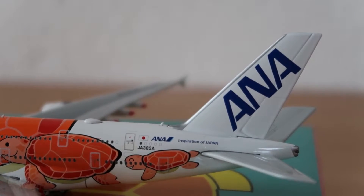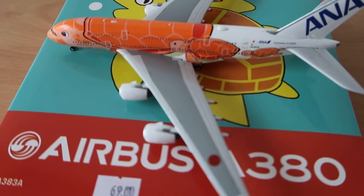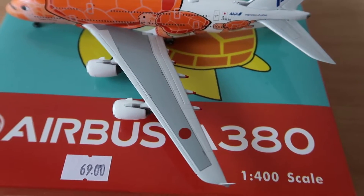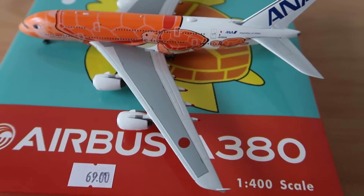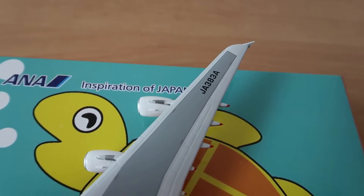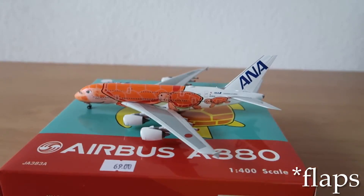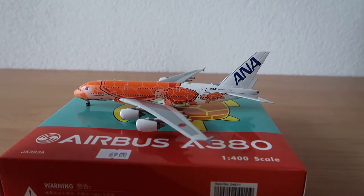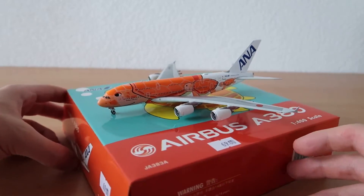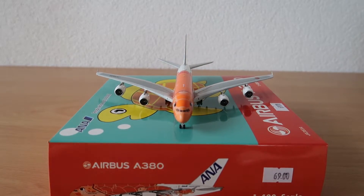Let's take a top shot quickly. This is how the model looks from the top. We have the Japanese dot — the Japanese flag symbolizing the sun. We also have the registration and the red tips at the winglets, or flag extenders as they might be called.